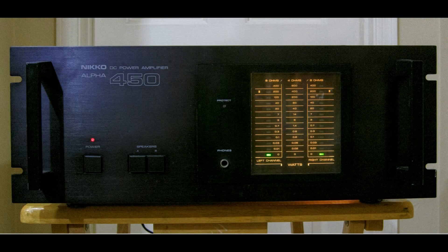This is the front of the Nikko Alpha 450 power amp. As you can tell, it's designed to be rack-mounted if you wish. It does have the ability to run either A, B, or A+B speakers. There is a headphone jack, which puts all of the output power of the amplifier through a pair of 390-ohm 2-watt resistors. If you turn on either of the speakers, it kills the power going to the headphones. You can see the nicely lit LED display, which we'll see in action later in this video.